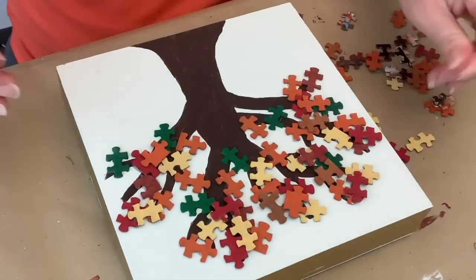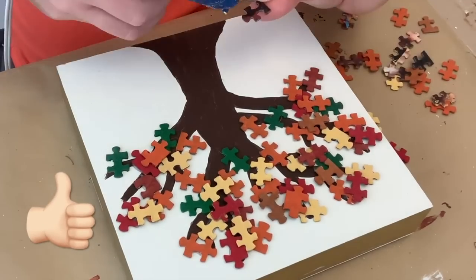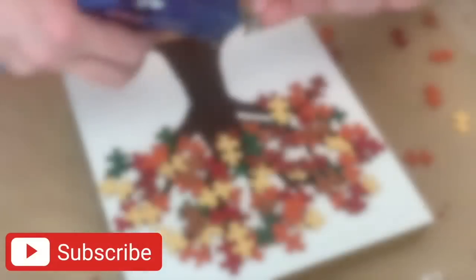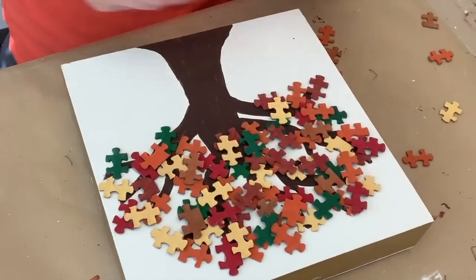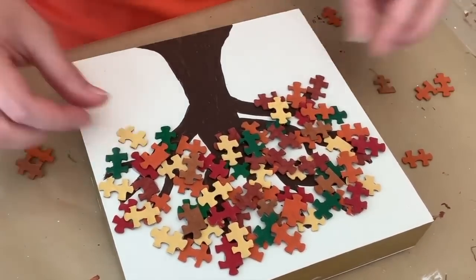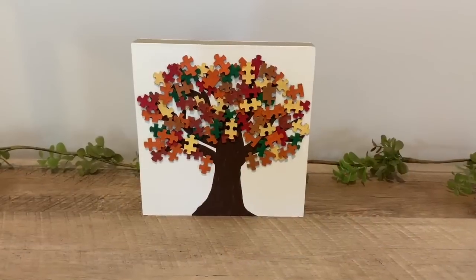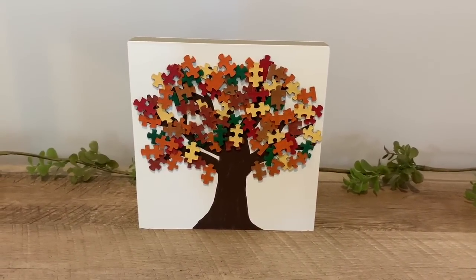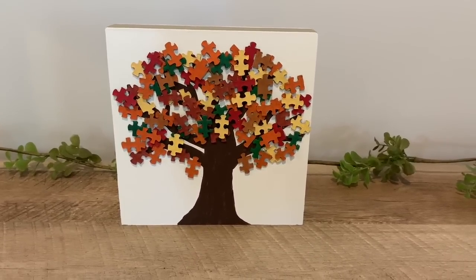If you are enjoying this video, please consider giving it a thumbs up and subscribing. I like doing easy, very user-friendly, budget-friendly DIYs on this channel. I was considering making some falling leaves, but I didn't like the way it looked. And that was it for this one — it was a little bit time consuming because there was lots of things to paint, but it was really easy to do and super fun.